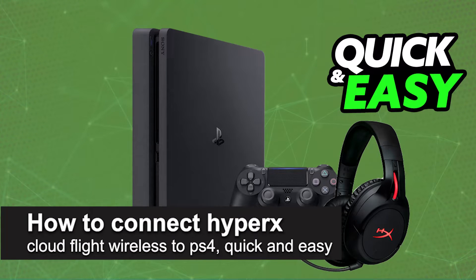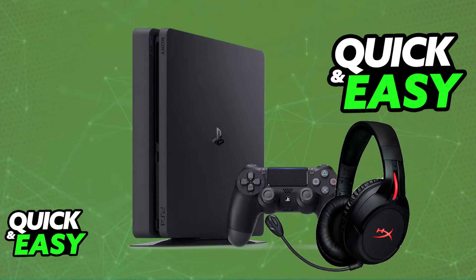In this video, I'm gonna teach you how to connect HyperX CloudFlight Wireless to PlayStation 4. It's a very easy process, so make sure to follow along. I'm gonna give you easy to follow instructions on how to properly set up and use your HyperX CloudFlight headset on your PlayStation 4 completely wirelessly.